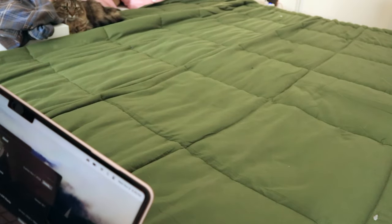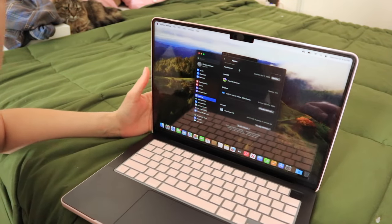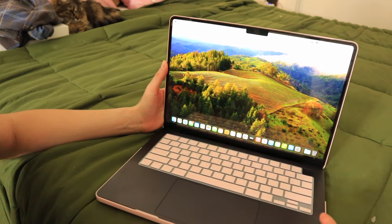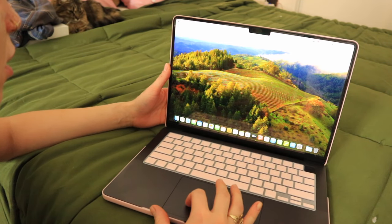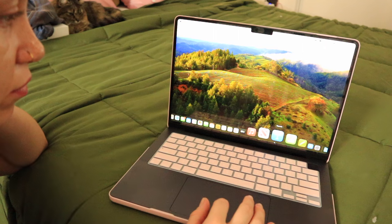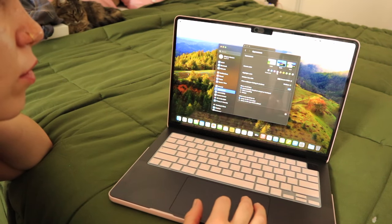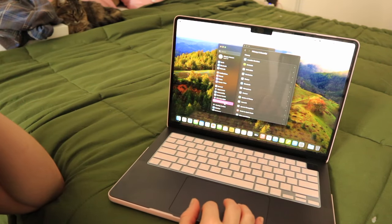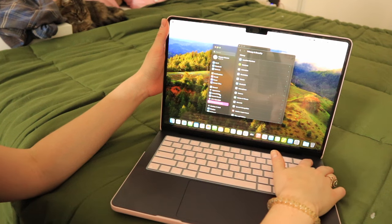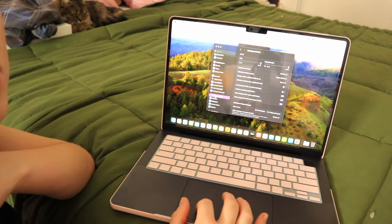I'm gonna film at this angle so you can see my sweet baby Sage. This is what it looks like all together and set up. It came with this like ugly background — I'm so sorry everyone at Apple but I don't really like this picture. I put in my Apple ID and everything loaded just how I left it, even the trash can. It's on Mac OS Sonoma 14.1. Everything looks pretty similar. Main difference is this one has the Touch ID, so whenever I log in I can use my finger instead of typing in the password, which is really convenient.